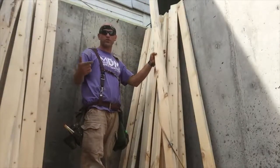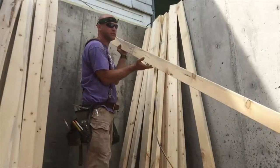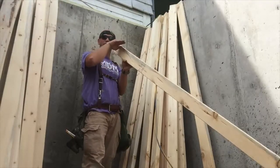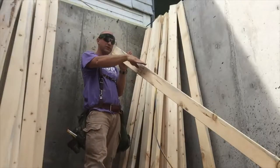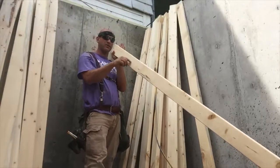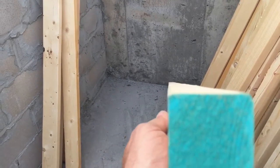When you crown a stud, you take the 2x4 or 2x6, whatever you're using, and you sight down it from this edge all the way to the very end and you look at this plane. You look for a dip or you look for a hump. The hump is the crown of the stud. So we're sighting down here and it looks like there's just a little bit of a dip. We'll flip it over — I cannot see the very end when I sight down this plane, so that means there's a slight crown, a slight hump.